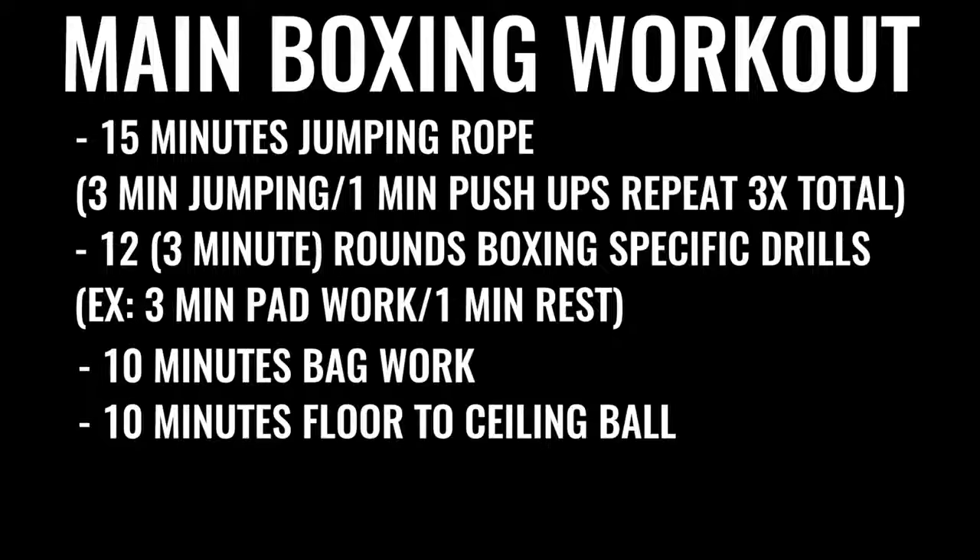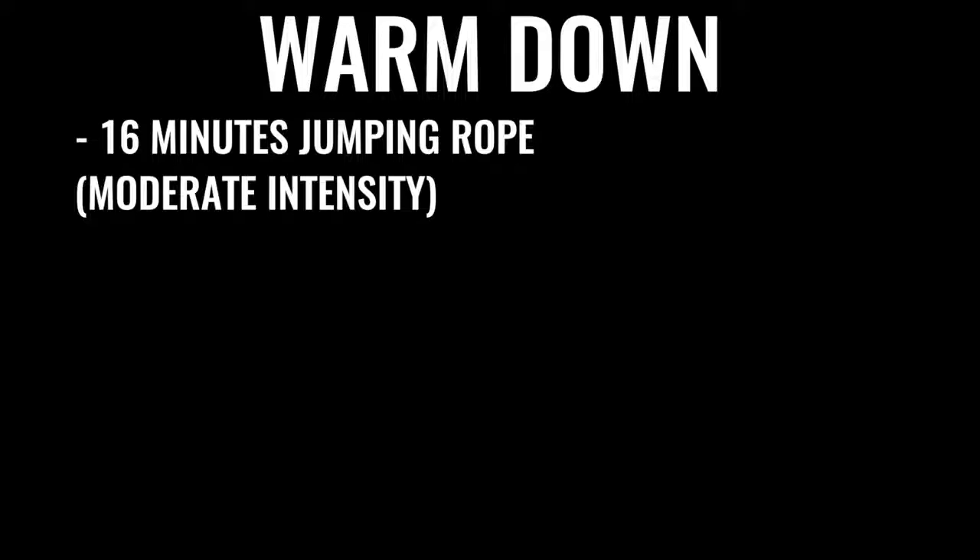The next thing in the regimen is 10 minutes of bag work and floor-to-ceiling ball, followed by 500 repetitions on the abs, gradually increasing the amount of ab work over time. A lot of boxers talk about doing up to 1,500 crunches a day, some even more. That's why it takes so much time — but this is what the pros are doing because it's their full time job. You can start the cool-down with another 16 minutes or so of skipping, followed by some stretching.